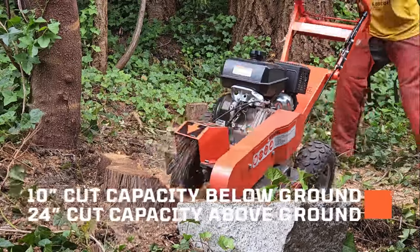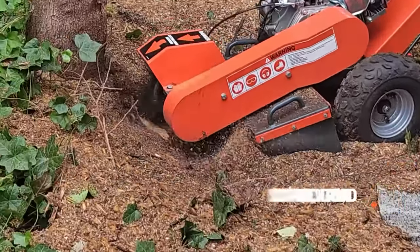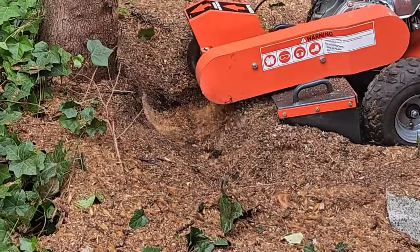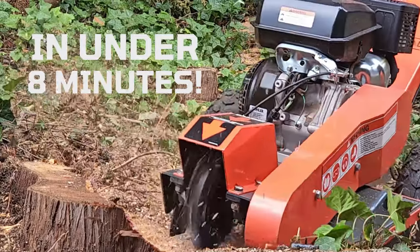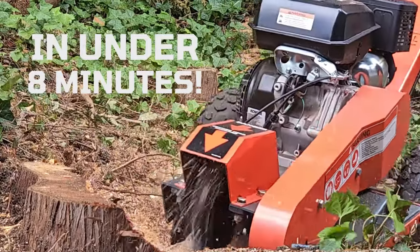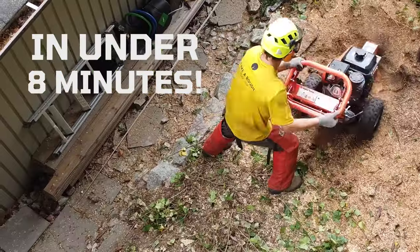With a cutting depth of 24 inches above ground and 10 inches below ground, this machine is ready to tackle even the toughest root systems. The TMG GSG9 Stump Grinder can remove tree stumps in under 8 minutes, making work feel like a walk in the park.